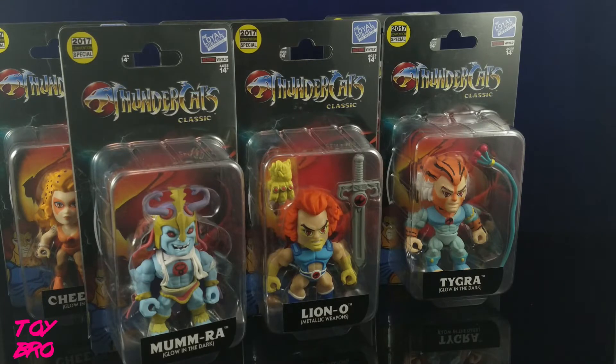What's up guys? Jared the Toy Bro here, and today we have got a look at the 2017 San Diego Comic-Con Loyal Subjects Thundercats Action Vinyl Exclusives.